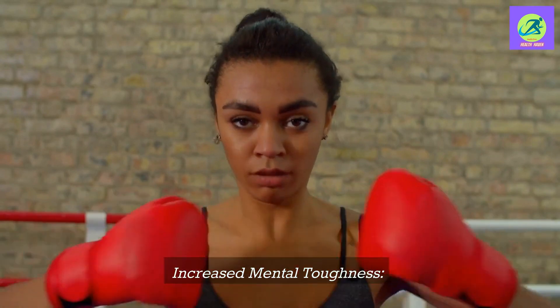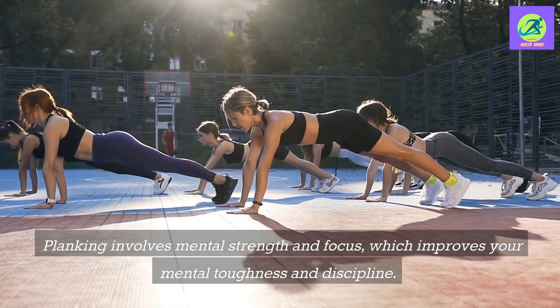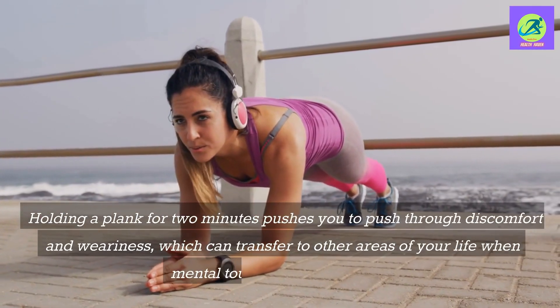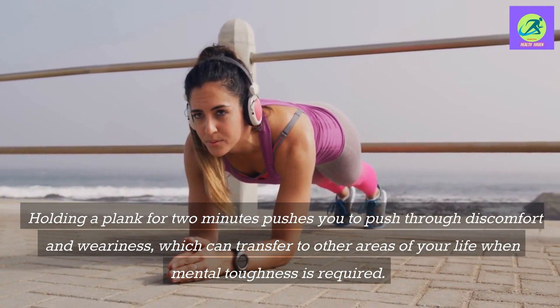Increased mental toughness: Planking involves mental strength and focus, which improves your mental toughness and discipline. Holding a plank for two minutes pushes you to push through discomfort and weariness, which can transfer to other areas of your life when mental toughness is required.